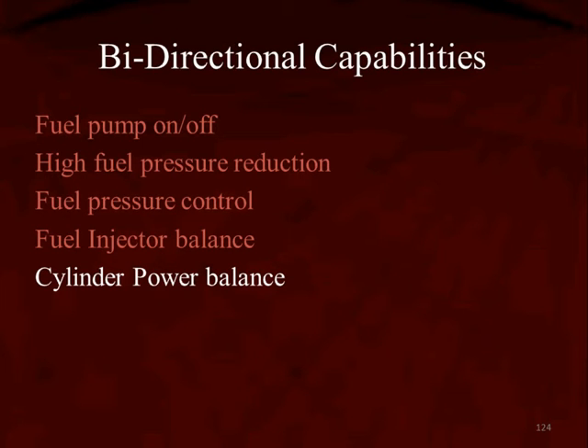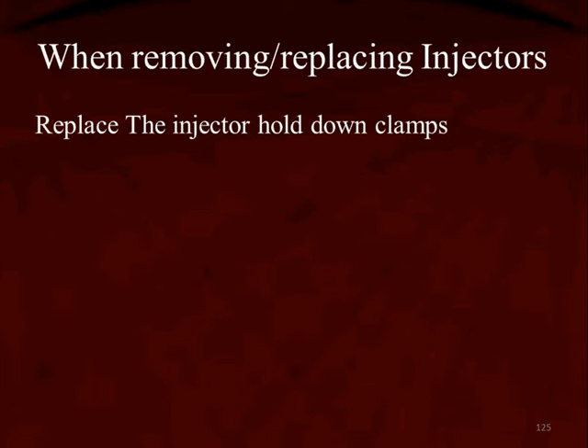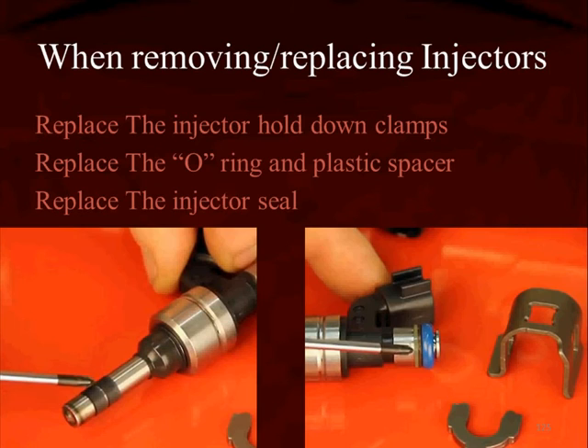It only takes a second to check, and it saves you a lot of time if those tests are available. When you have to remove and replace injectors, the injector hold-down clamp has to be replaced — it's kind of a spring steel. Over on the right, we can see the hold-down clamp and its C-clamp. The O-rings also need to be replaced.